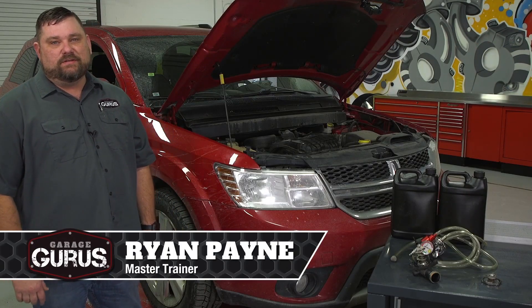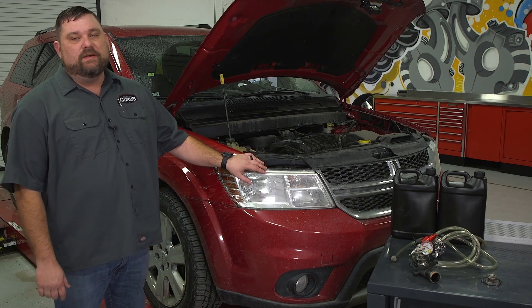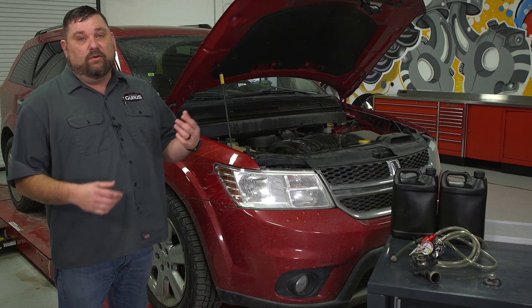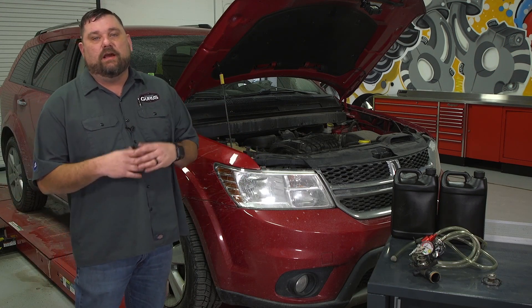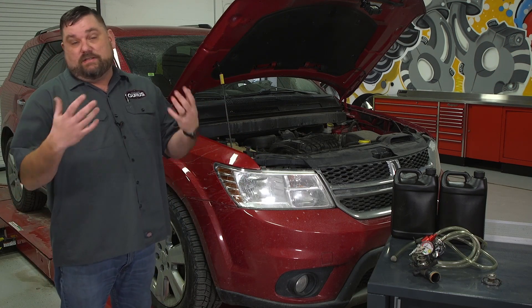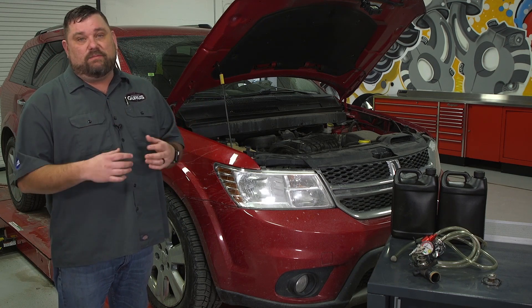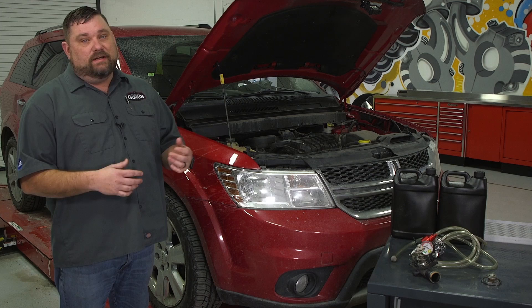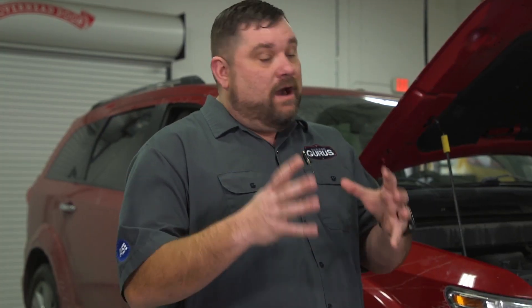Hi, I'm Ryan Payne with Garage Gurus, and I'm here to share a tech tip on refilling a cooling system using a vacuum Venturi cooling system refiller. This is a 2014 Dodge Journey that was brought into the shop because they had a check engine light on and the customer was complaining that it took a long time to get warm. We're here in Detroit — it's cold outside, about 14 degrees today — and there's no heat in this car.